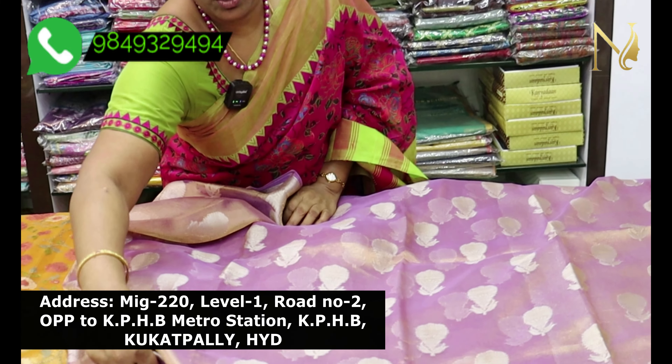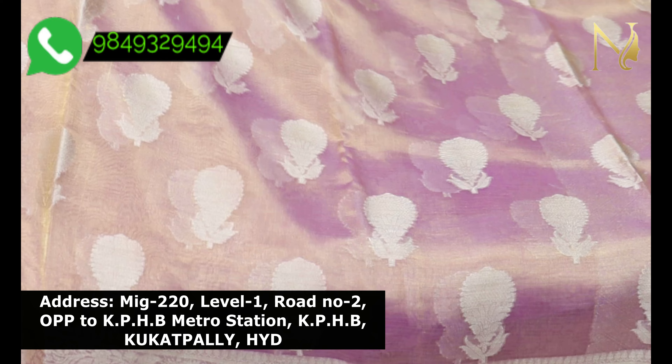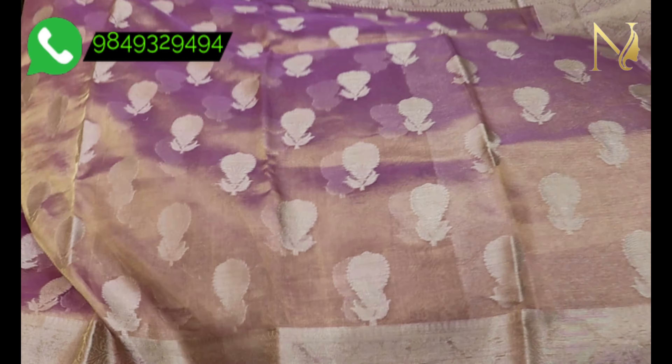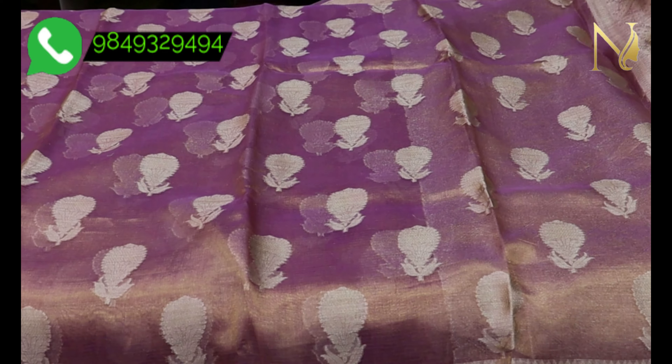If you try this blouse, you will find it very different and very good. It can suit people from any age group. If you are young, you can cut it for middle age as well.